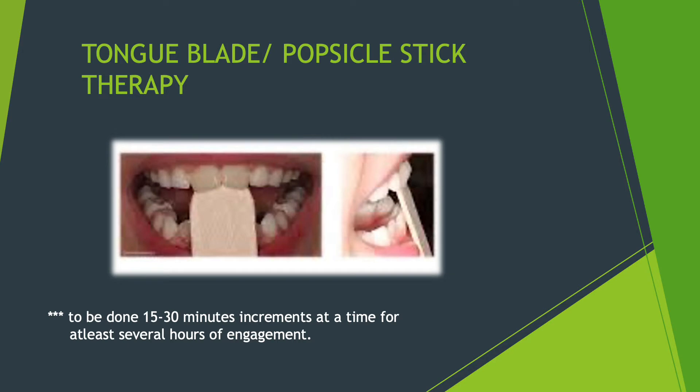The first in this category is the tongue blade or popsicle stick therapy. This popsicle stick therapy is to be done at the earliest stage. It's the simplest treatment — as you can see, it just involves one popsicle stick. This needs to be done for 15 to 30 minutes, gradually — you can start with 10 minutes, then go up to 12 minutes, 30 minutes, and so on.